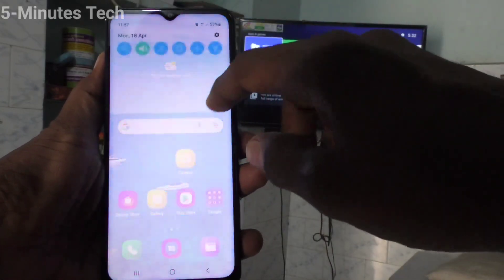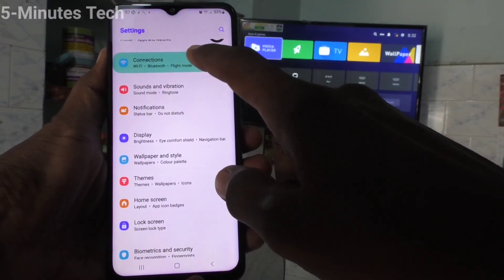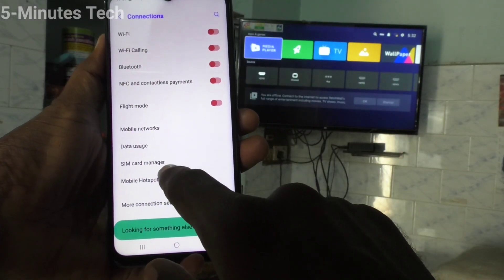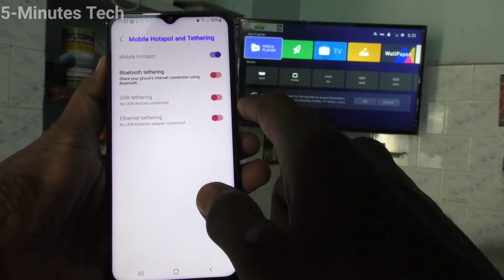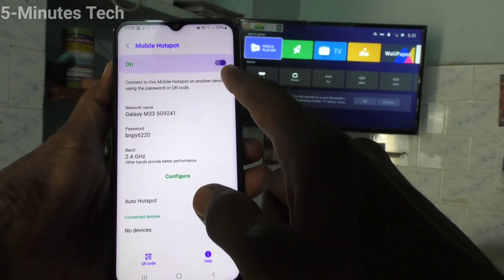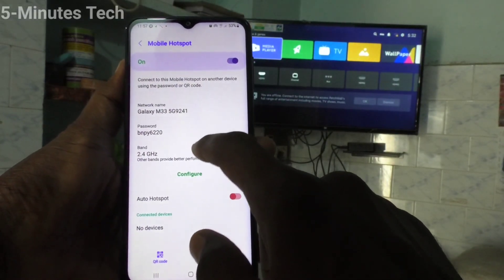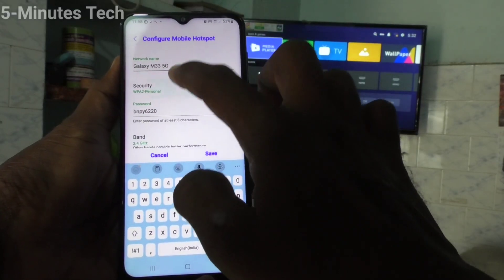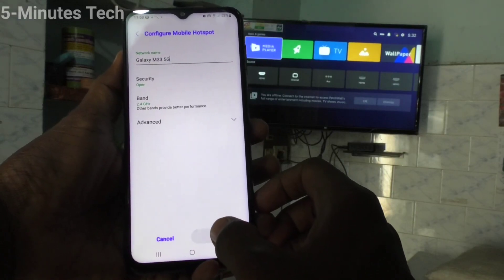First of all, in your phone, go to Settings. Now click on Connections, then click on Mobile Hotspot and Tethering, and turn on the button against Mobile Hotspot. If you click on Mobile Hotspot, you can set up the hotspot name, security, etc. Click on Configure, edit the hotspot name, and set security to open so the demo is easier. Click on Save.